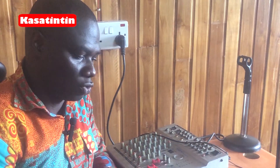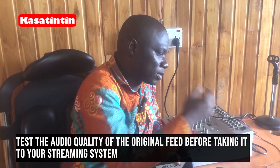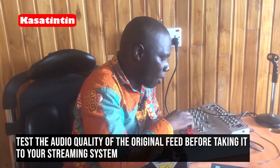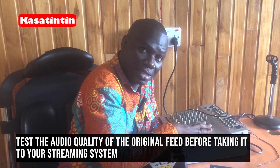Usually you pick the output from the mixer — for instance, on this audio mixer, if I want to pick the output of everything into my system, I pick the output from the record side into the sound card, then that becomes my input, and then output into the system. If you want to really get quality sound, first of all you need to test the output of the sound coming from this audio mixer. Test it first, make sure everything is okay.